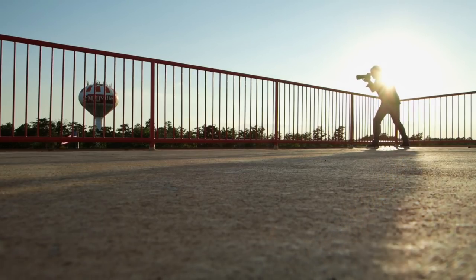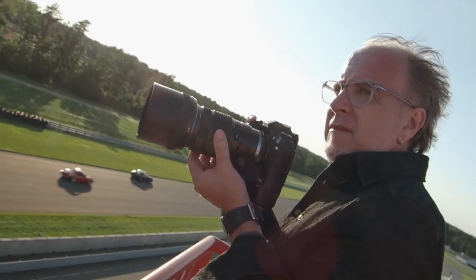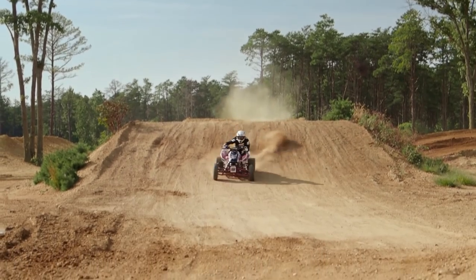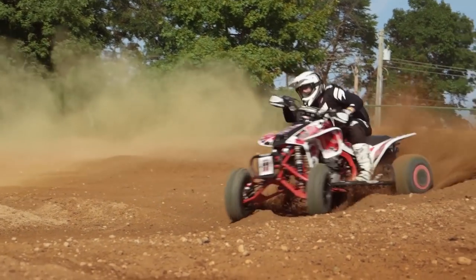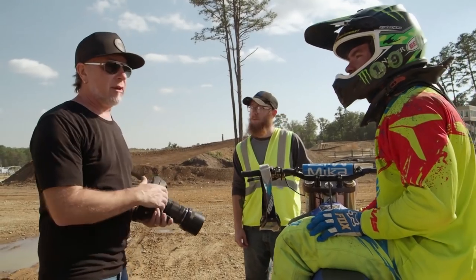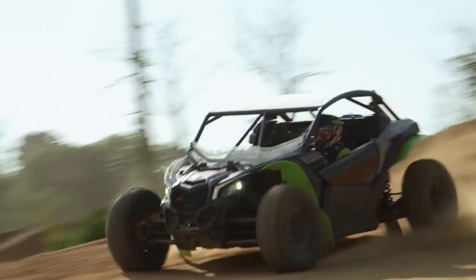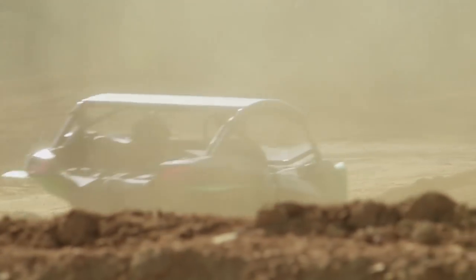Hand holding the camera allows me to be more free and adjust my angles more quickly. Shooting out in the elements, you can face snow, rain, dirt, and extreme temperatures. Having a system that is weather sealed and reliable in adverse conditions just adds to the excitement of using the new E-M1X.